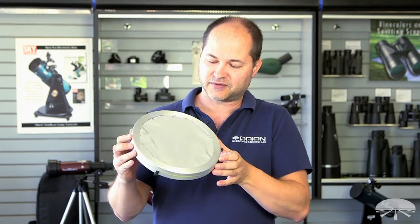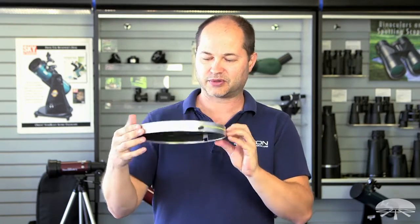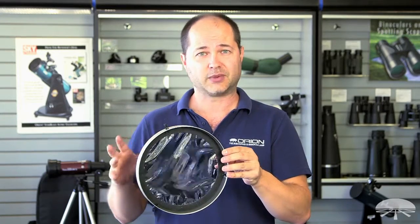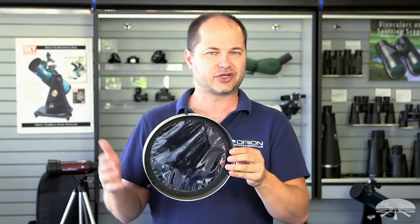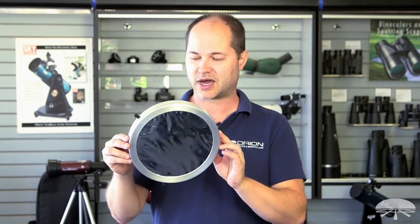One other thing you may have noticed: the film is held fairly loosely, so you can probably see some of the ripples in it. Baader actually states that you don't want it to be very taut — you want it fairly loose in there. The ripples don't affect the image quality whatsoever. And if you did stretch it out, it can sometimes degrade the quality of the image and you wouldn't get as sharp of a view. So it's held loosely in there for the best quality view.